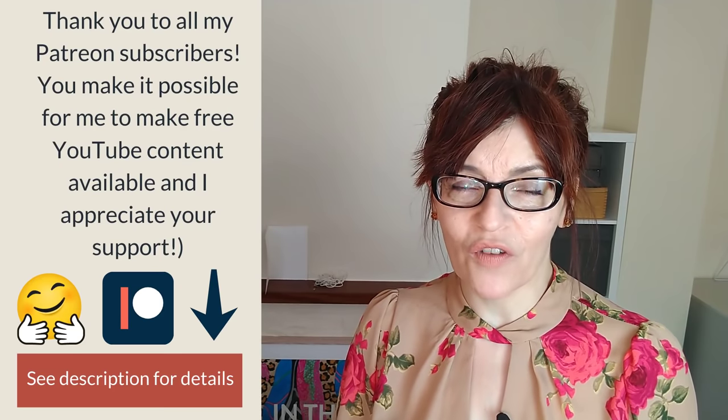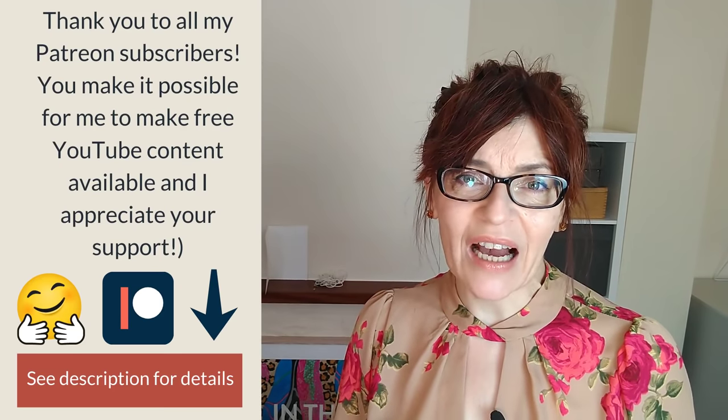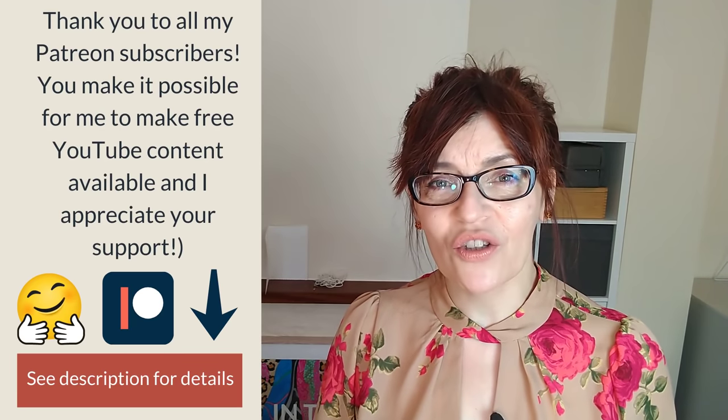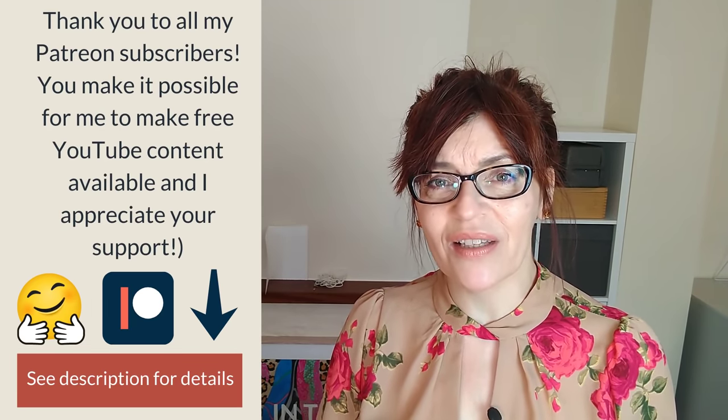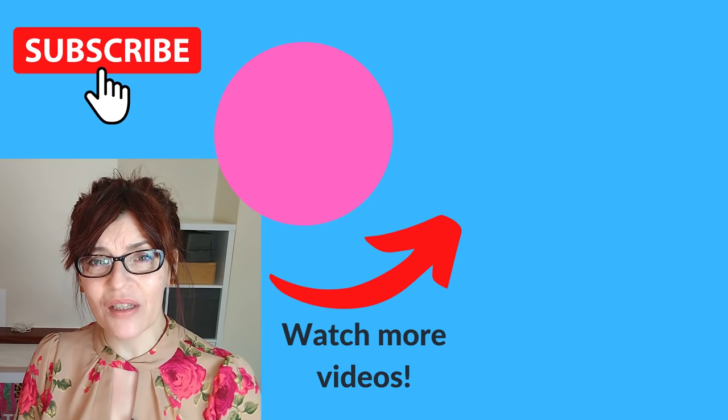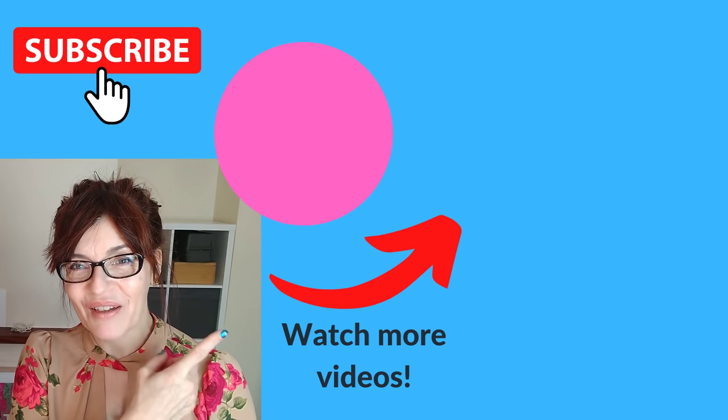Do let me know in the comments which of these tips you found most useful, and if there are any other drawing videos you'd like me to make. If you've enjoyed this beginners video, I think you're really going to like the video I made to get you started using watercolor pencils — you can watch that video right now.